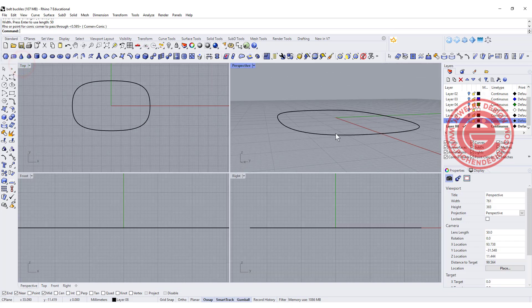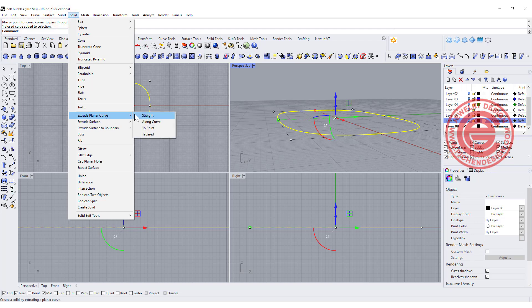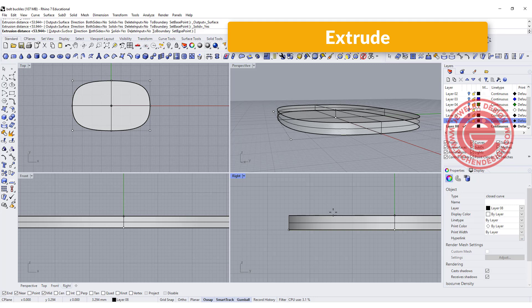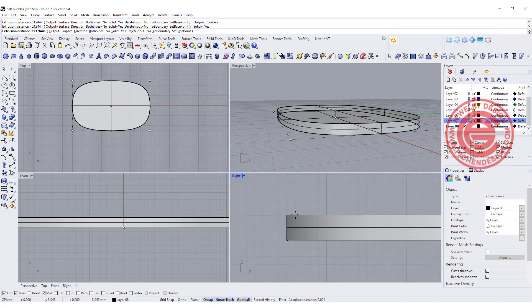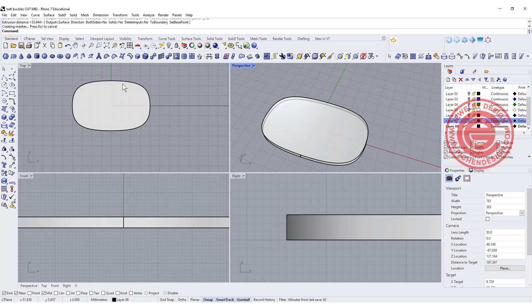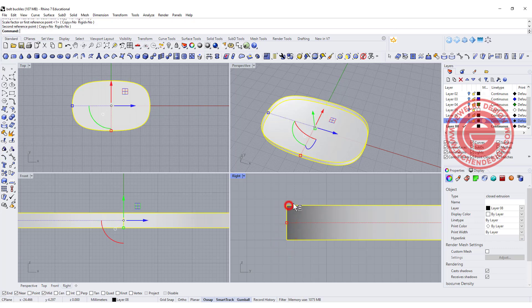We need to make them into a solid, so we're simply going to extrude it and make them a little bit taller. If you are going to print this out, you need to make sure that you have enough thickness — getting too thin with a really big piece might cause some problems. In this case I got three millimeters, but you might want a little bit thicker if you're going to print it out.